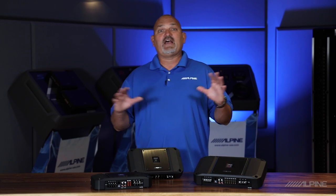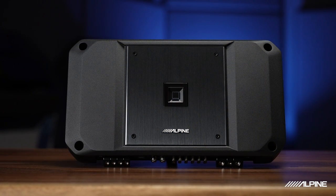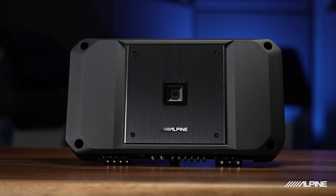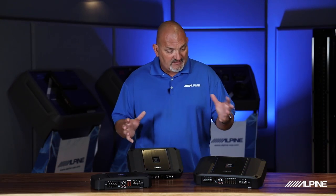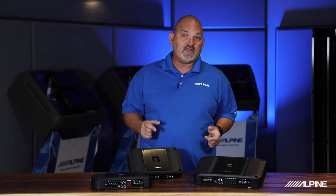For many, many years Alpine has been regarded as a very reliable, great-sounding amplifier in the market, and these new generation R Series amps definitely fit that bill. I want to tell you just a few things about the feature sets, power outputs, and what these have to offer for your vehicle.